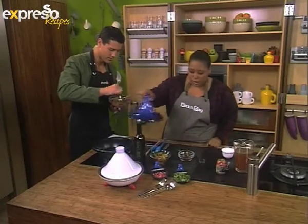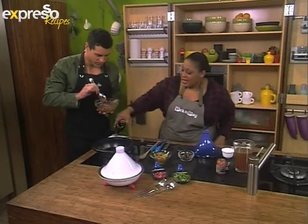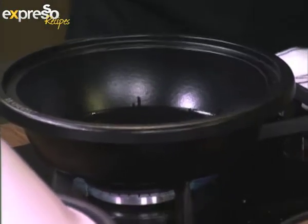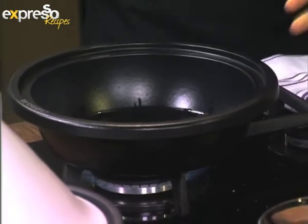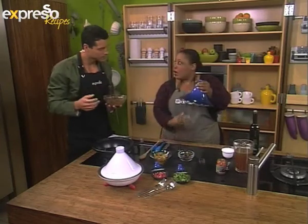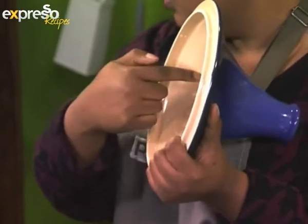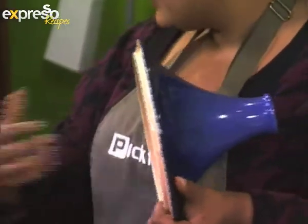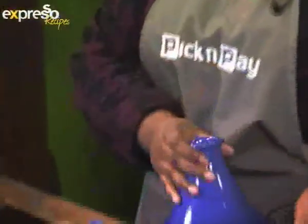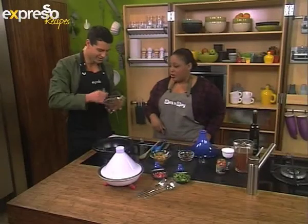I want to draw your attention to my beautiful tagine over here. This is the traditional dish that Moroccans cook their tagines in, and it's named after the dish. It's beautiful because it's a funnel — so when you cook, the moisture rises up to the top of the funnel, and since there's no hole, it all comes back down and bastes while you cook. So it moisturizes everything and it looks beautiful.